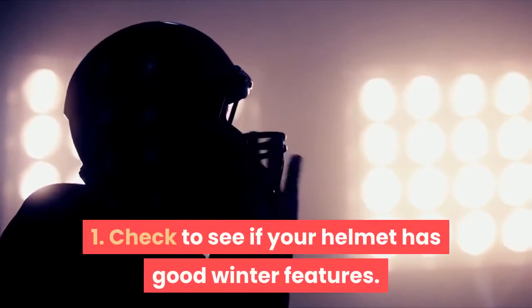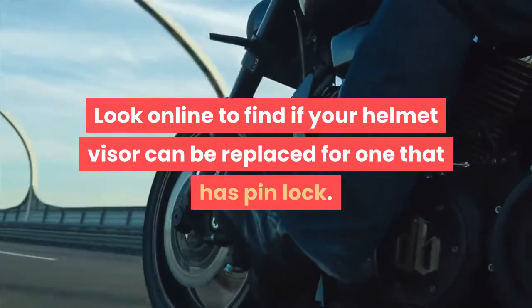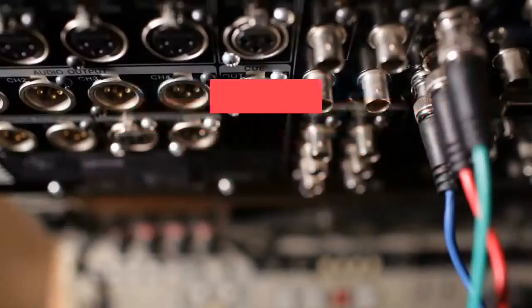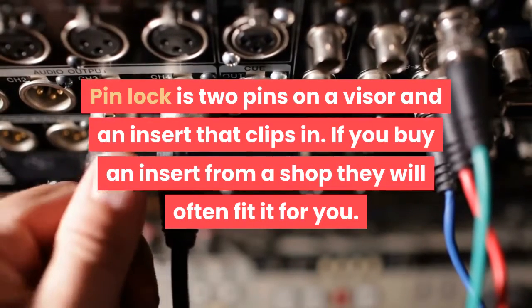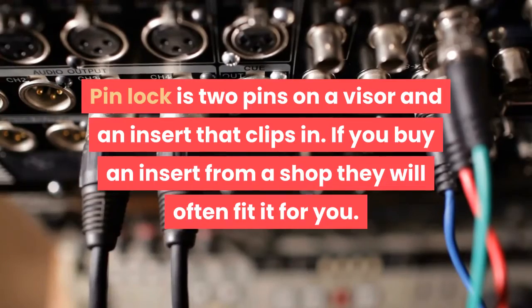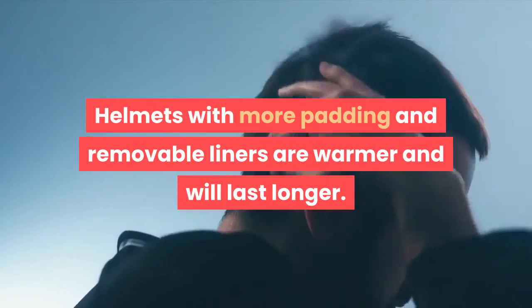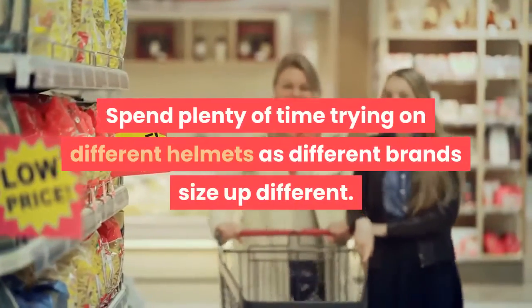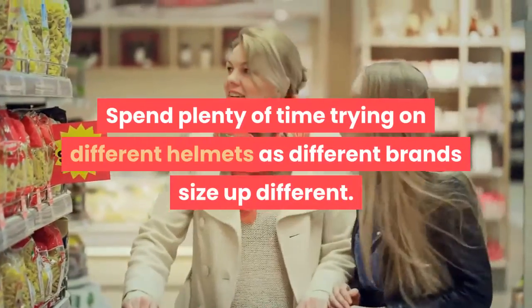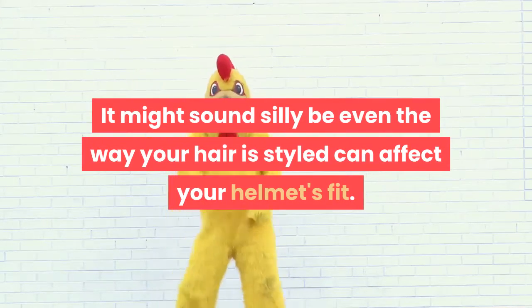Step 1: Check to see if your helmet has good winter features. Look online to find if your helmet visor can be replaced for one that has pinlock. Pinlock is two pins on a visor and an insert that clips in. If you buy an insert from a shop they will often fit it for you. The insert prevents the visor fogging up. Helmets with more padding and removable liners are warmer and will last longer. Check that the helmet fits well. Spend plenty of time trying on different helmets as different brands size up differently. Even the way your hair is styled can affect your helmet's fit.